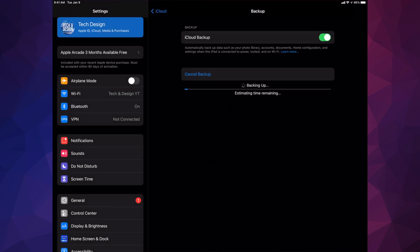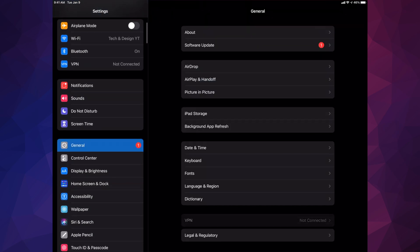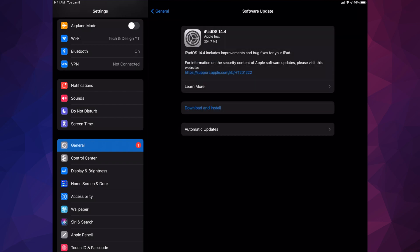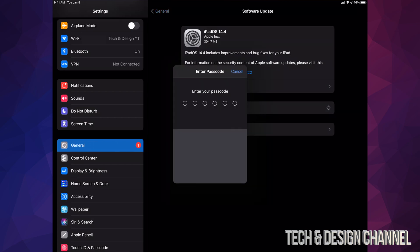Once that backup is done, go back into General. Under General, select Software Update. Then tap Download and Install. Some of you may only see Install at this point and not Download — that's okay, it just means the actual software already downloaded on your iPad, which can happen depending on your settings.